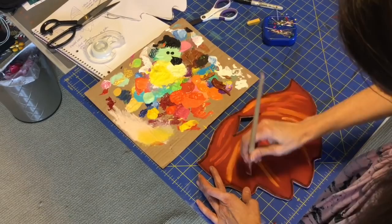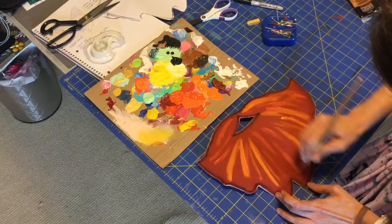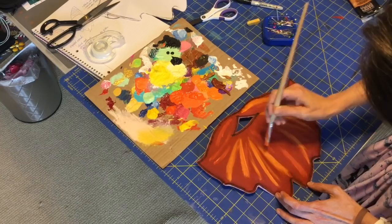How much longer are we going to watch me paint this beard? I mean, this is going a little wild, don't you think? Let's speed this up, shall we?